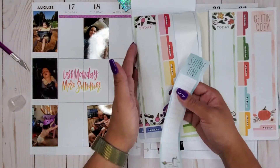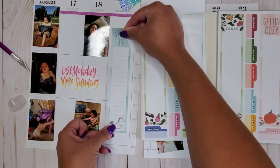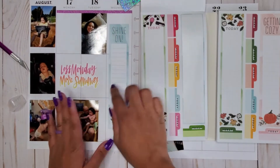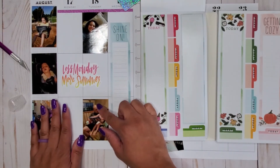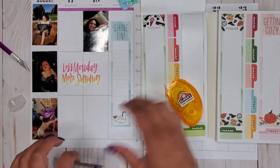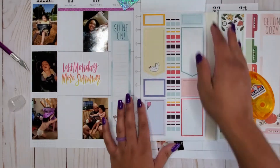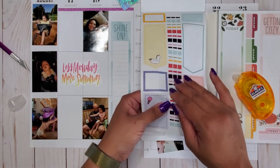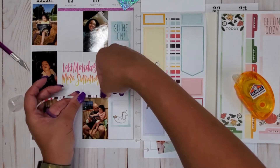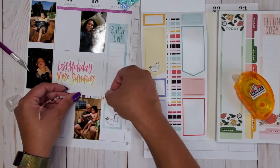I'm going to use this 'Shine On' sticker — let's do that one. That means I'll be pulling some more blue into the spread. I'm trying to center it across all three of the boxes. This picture will go somewhere in here — maybe I'll add some washi there. Let's just slap this down and see what we're looking like. There are also some fun little colorful strips in here — those are cute and they fit really well, that's like perfect.